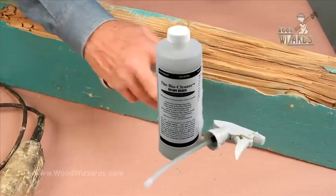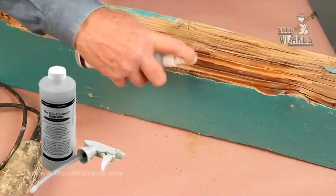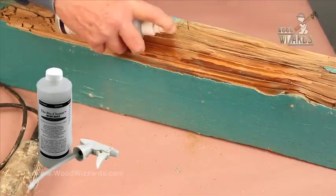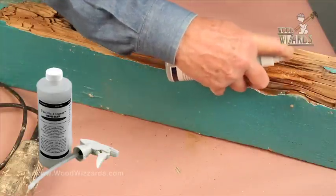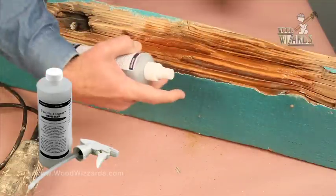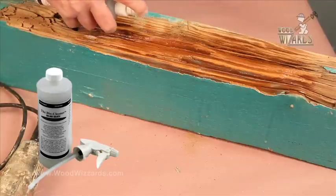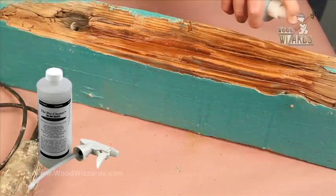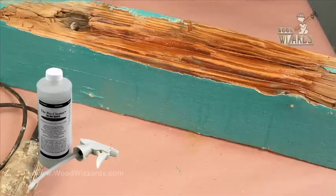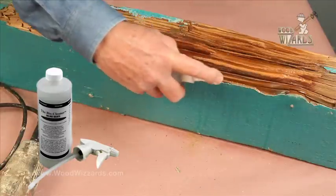So now what you do is liberally spritz it on and make sure it's completely saturated — to the point where it's going to just run off. Even if it runs across your existing wood, it's not a problem. This is a pretty all-neutral base, slightly acidic, all-purpose cleaner that works well. You can use it for cleaning many other things, but it cleans the wood fantastic and leaves no solvents or residuals.